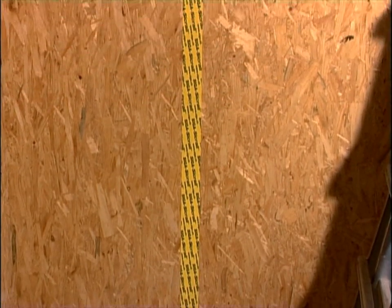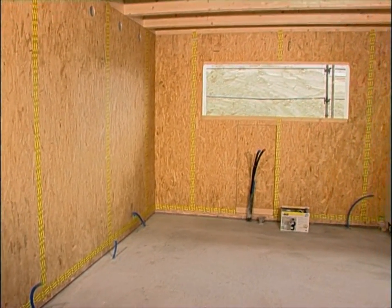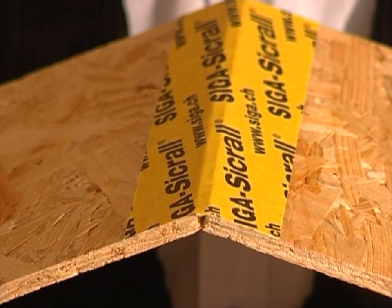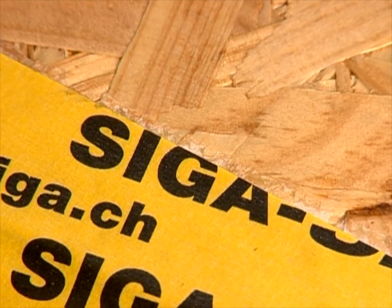How it should look: a permanently airtight butt joint which has been sealed with Zikral. If structural movements occur, the sturdy Zikral carrier material floats on the adhesive. This allows such movements to be absorbed.